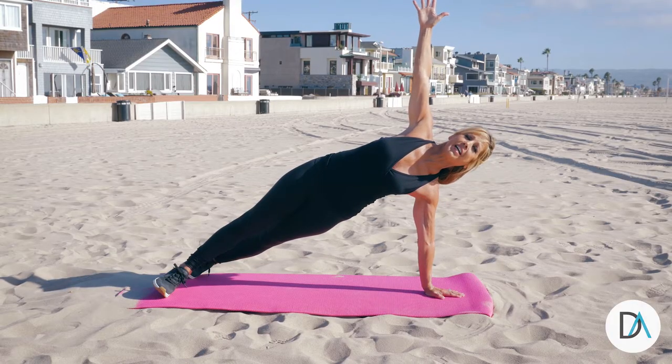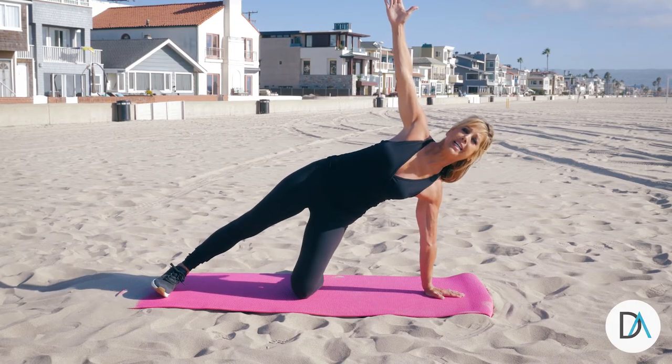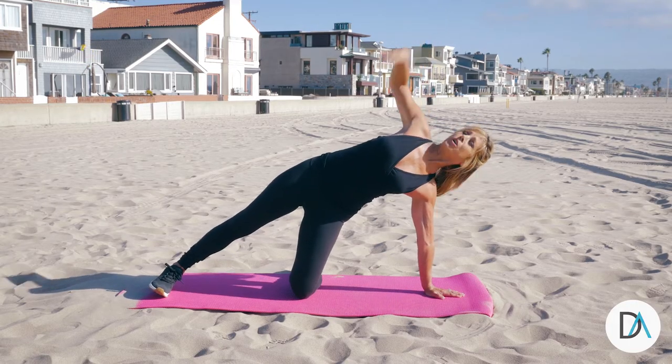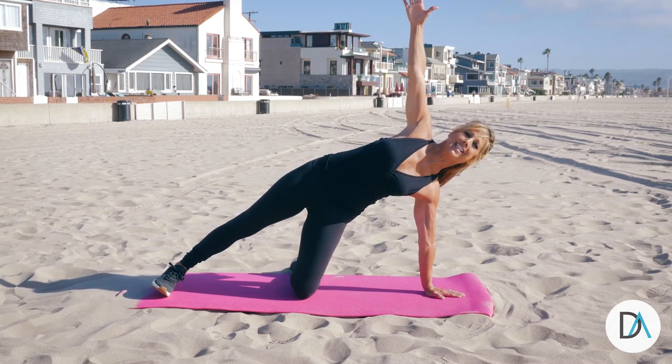This is the advanced version. For you just starting out, go ahead and just drop a knee. Hold it up. You're working the waistline. Lift it up, zip up those abs and hold it. That's it.